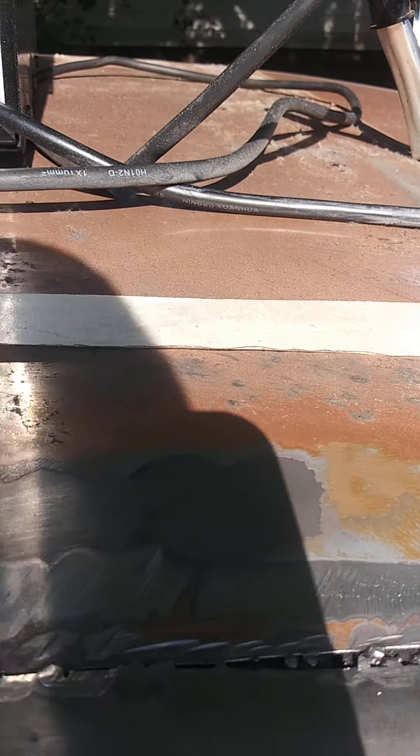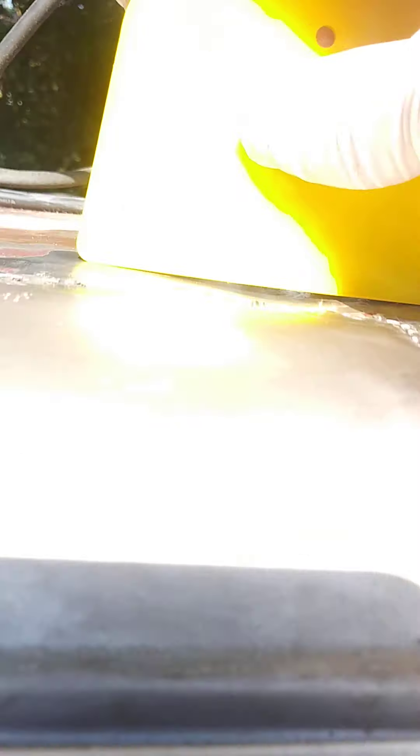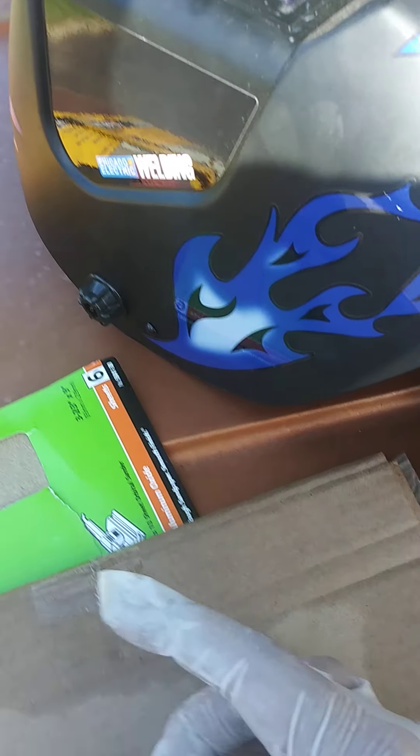I got the Dynaglass — I bought that at O'Reilly's. It was like 30 bucks. It's short strand fiberglass, waterproof, for metal, wood, and fiberglass repair. It came with the hardener. I got that at O'Reilly's for like 35 bucks max.